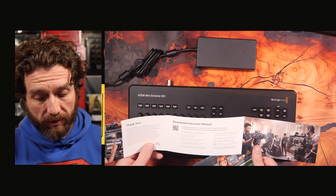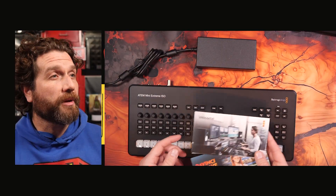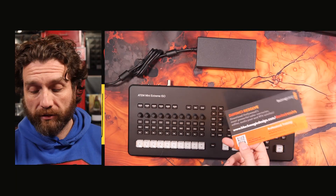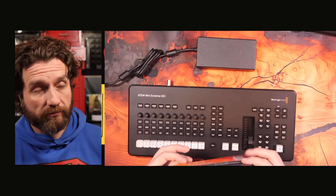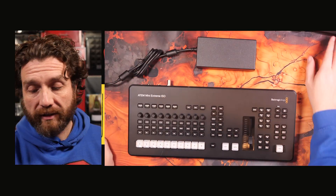Your little welcome card basically says go to the website for the manual, and the DaVinci Resolve card. I'm still a Premiere man — but it's nice to know that's still included. Right, let's take a closer look.